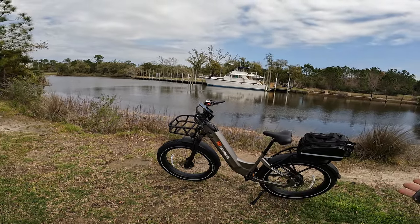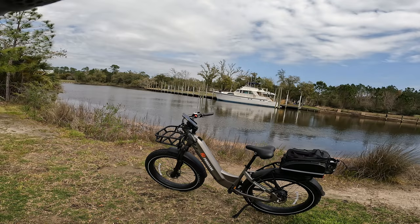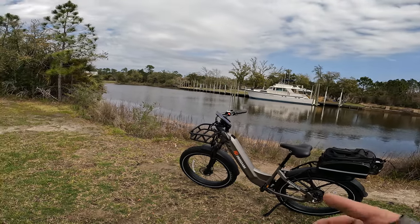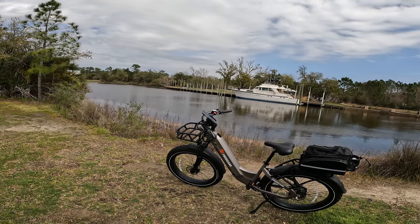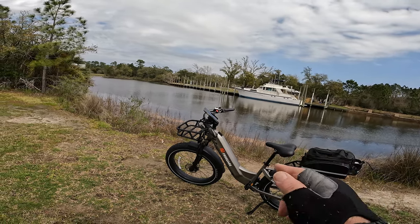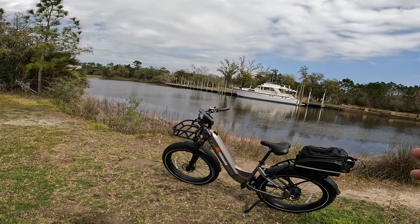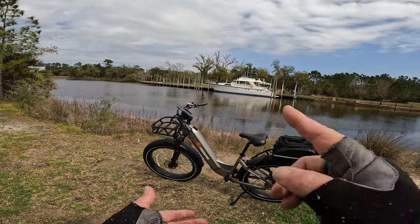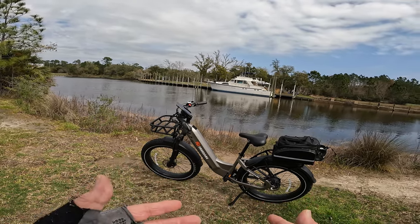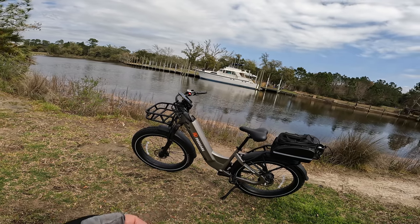There you go — the Freed Air Eden. In this beautiful location, look at the yacht over here across the canal from us. The question I want to leave with y'all as we go through this review today: I've been looking for the ultimate cruiser bike. I've found in the Freed Air Eden that it has all the capabilities — quality components, hydraulic brakes, a Bafang motor, and a 20 amp hour battery for all your long range needs.